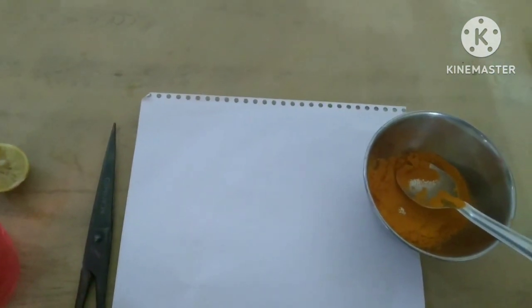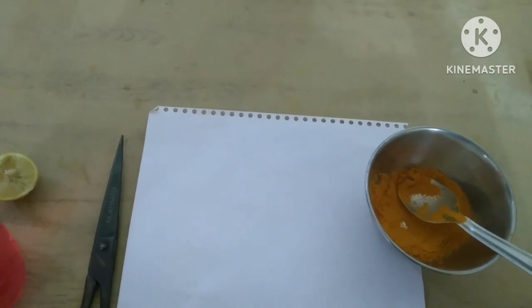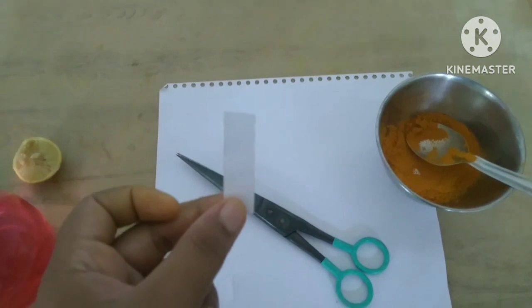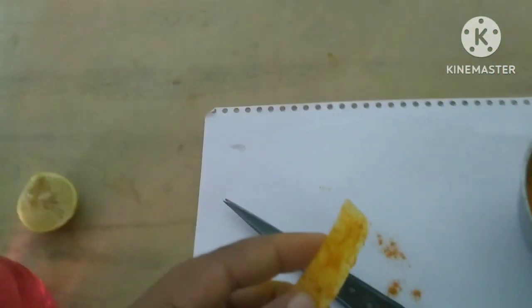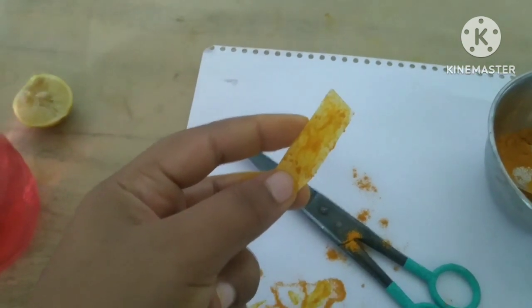First, cut the strips of paper. Only one strip of paper to prepare an indicator. Like this, cut a strip of paper. Put some haldi on paper, and keep it in sunlight for 15 minutes to dry.